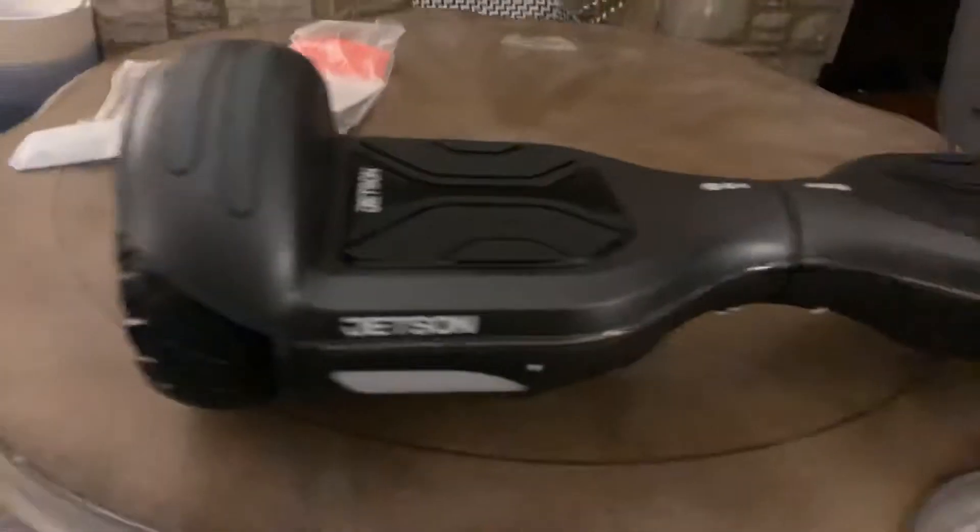Alright, you got a little glimpse of it. Here's the full thing. It's the Jetson X10.